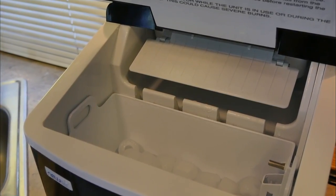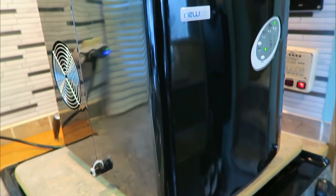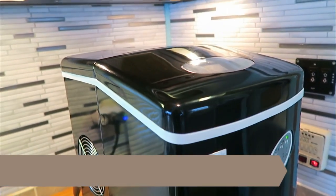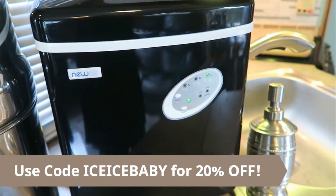We really love this ice maker and love how quickly it makes ice, always having cold drinks on hand especially when we have guests over or it's a hot day being down here in Louisiana. It also has a really sleek design and we feel it fits really well in our decor and doesn't look too crazy sitting on our counter space.